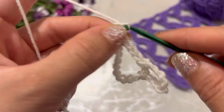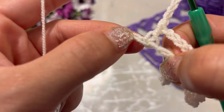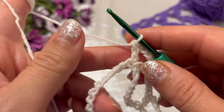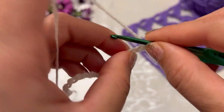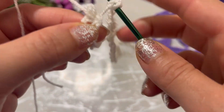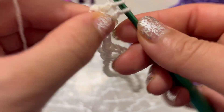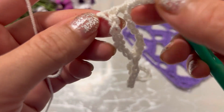Chain five — one, two, three, four, five — and make a double crochet into the same chain. Chain five — one, two, three, four, five — and make a double crochet into the last stitch. Chain three, make a double crochet into the last chain.